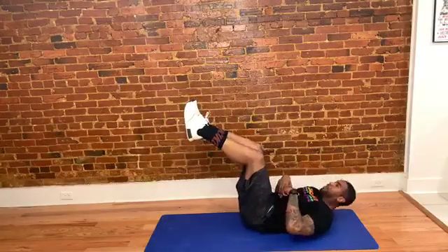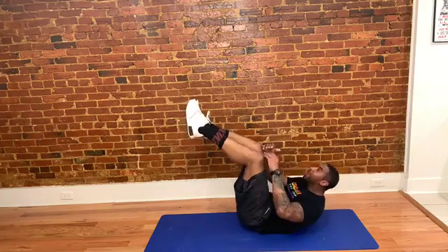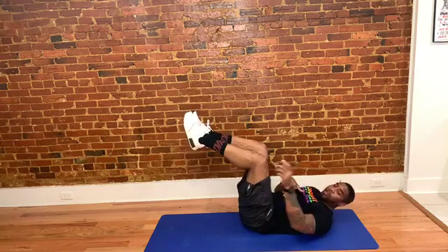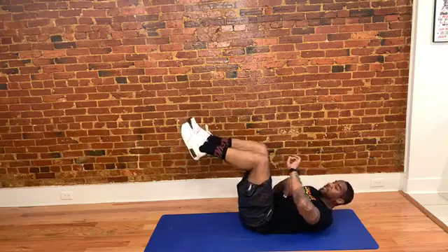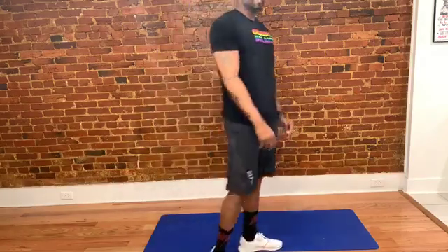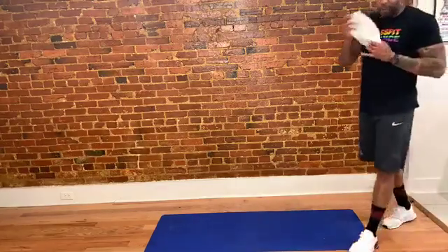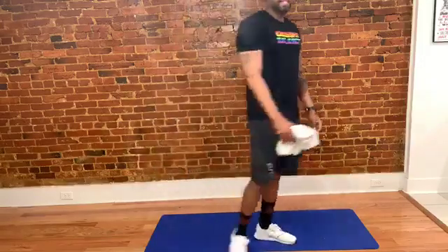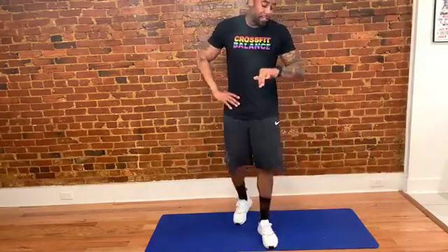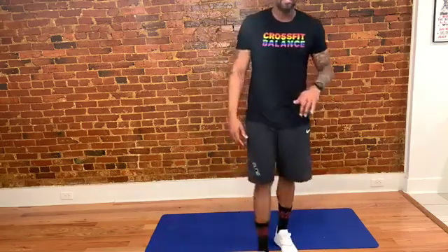Three, two, one — crunches. 20 for the last time. Not looking for speed — doesn't matter how fast you pump them out. Quality, always quality over quantity. We've got 30 more seconds to get those 20 crunches. If it feels too easy, slow your crunches down, focus and concentrate. Make them focused, quality crunches. 15 seconds, then we're done with this round. We'll take a little rest as I explain the next four exercises.